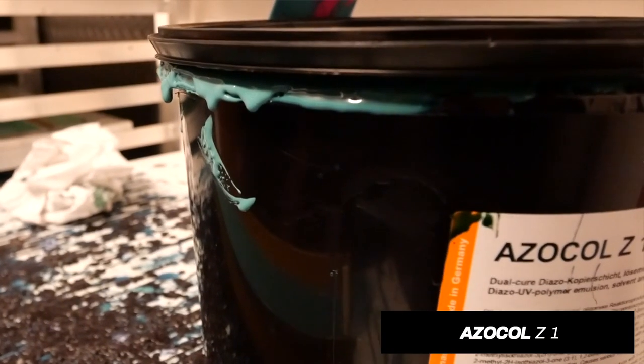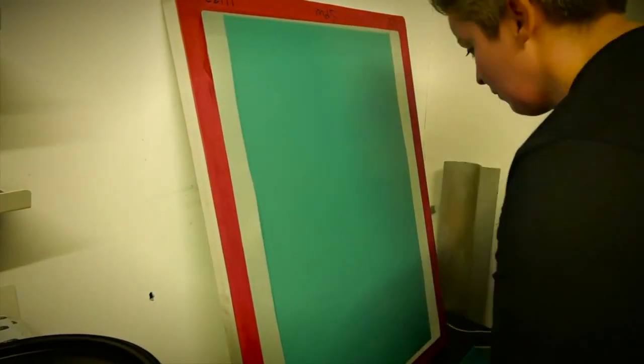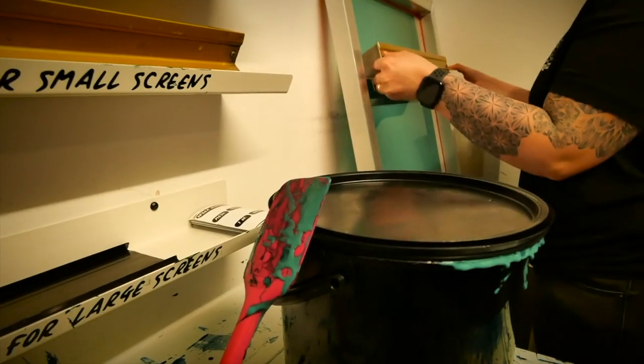Just so you know, we're using Azekol Z1, but we've got a larger array of customers and applications that we need to make sure we're providing the best screens possible for, so you don't have to go that overkill.